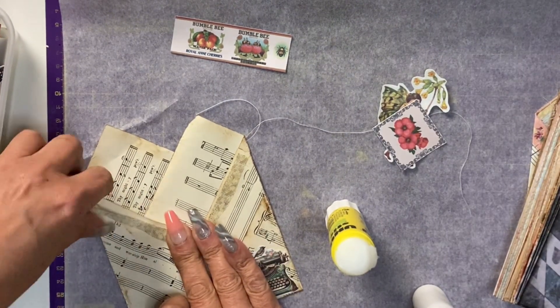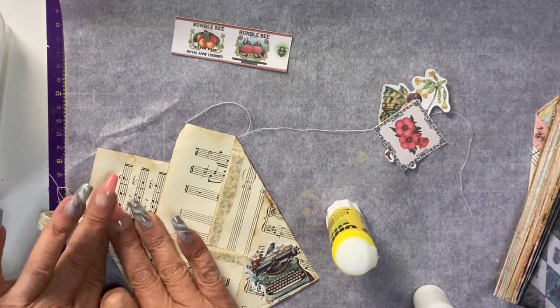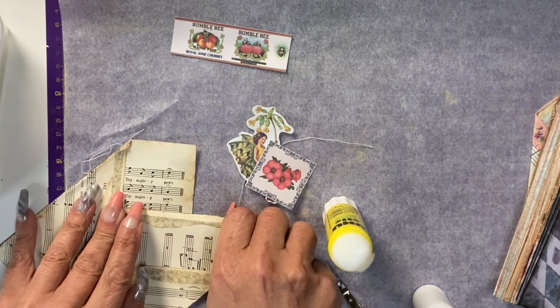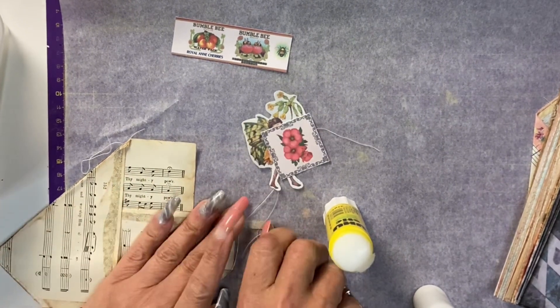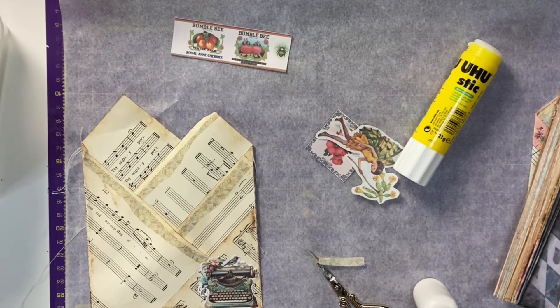I'm using a prit stick — you can use any glue. With this particular design example, I'm using some torn washi that I've run over the prit stick to make it a bit more tacky, to highlight those pockets.